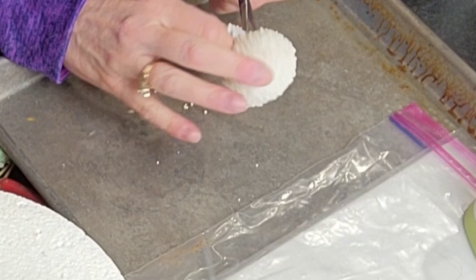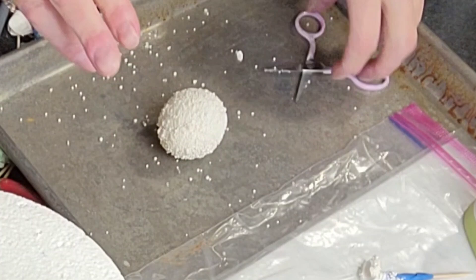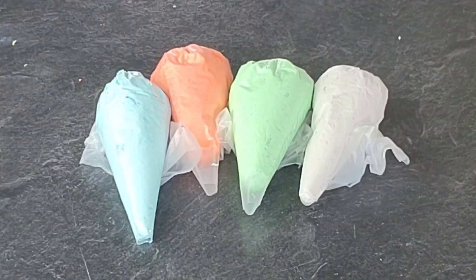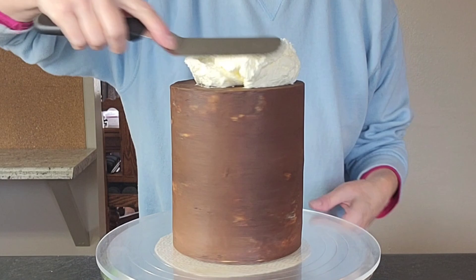Confessional: the camera was not pointed at what I was doing when I removed the balloons. Every video there's something I didn't get on camera. For this one, I didn't get the removal of the balloons. All you can see here is that I cut into the balloon after they had set up overnight, cutting a circle around where the balloon ties. Then you just use a toothpick or a little tool and pull the balloon away from the set-up gelatin a little bit at a time until it comes out.